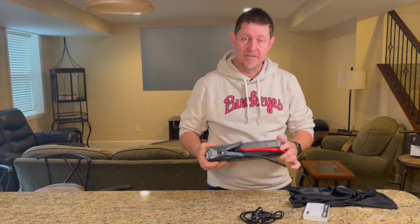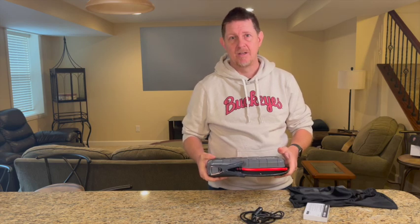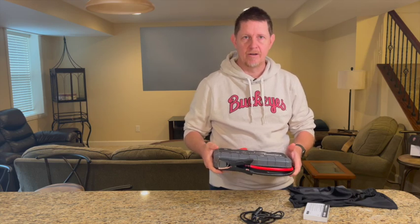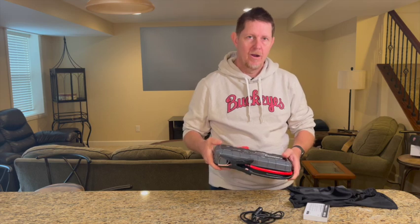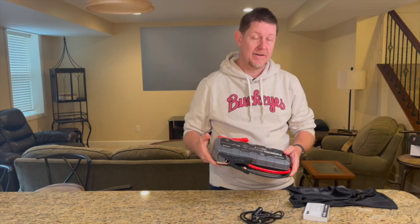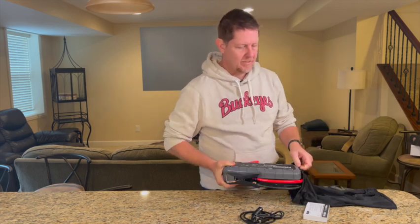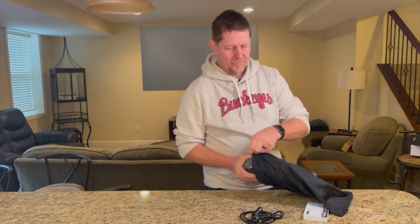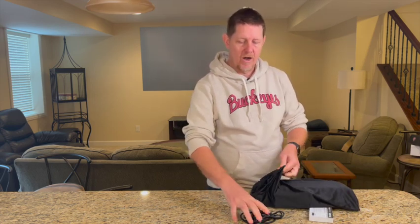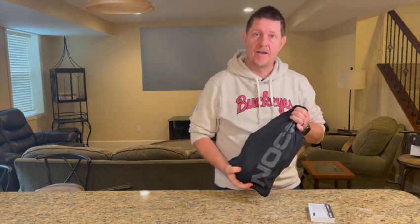Overall, I think this is a really nice device. I'm going to add it to my Armada and also keep one at the cabin. As I mentioned, this will handle all sorts of battery sizes — from motorcycles, ATVs, and smaller batteries all the way up to a 10-liter gas engine or an 8-liter diesel engine. I appreciate NOCO for providing it to us free of charge. Thanks a lot for watching — have a great day, we'll see you next time.